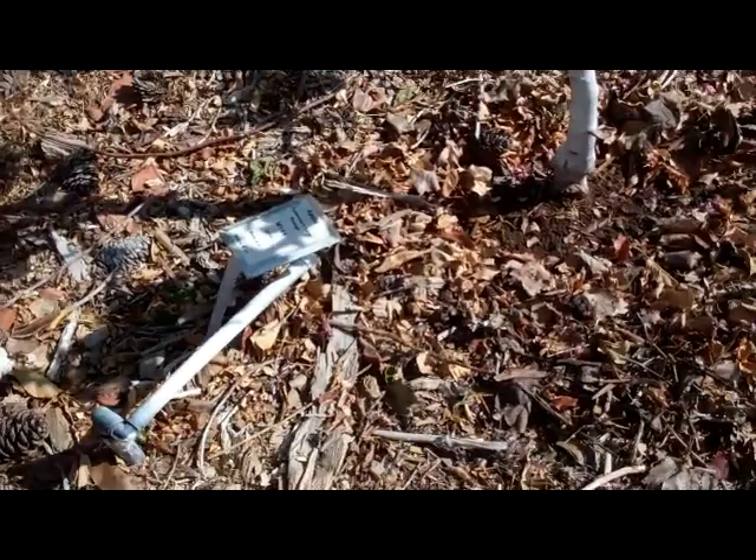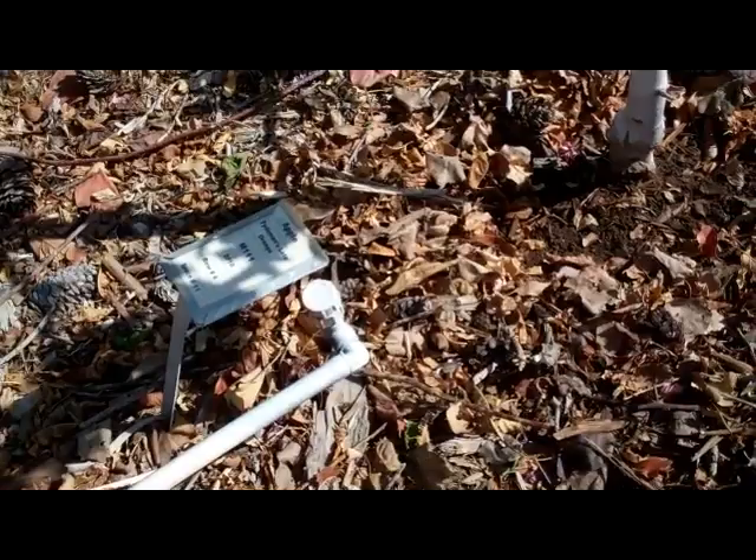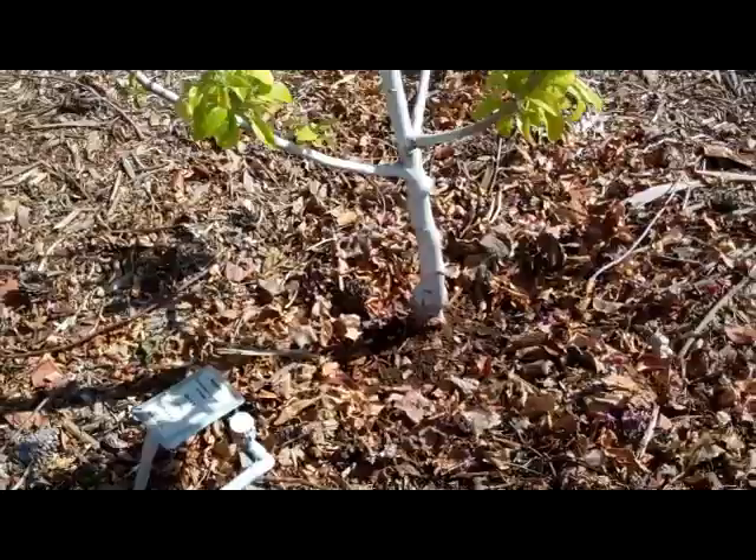There's the bubbler there — two gallons per minute, filling the basin. But keep that mulch away from the trunk, and that very well could be the problem why we're seeing this yellowing on the foliage.